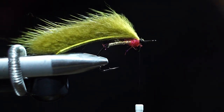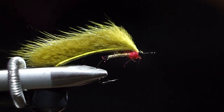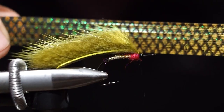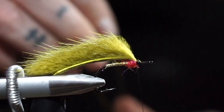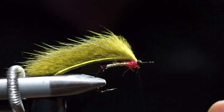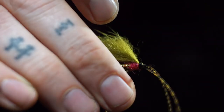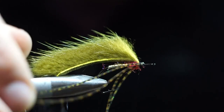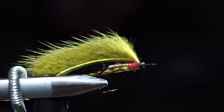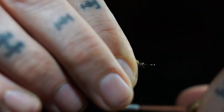Now we're going to add in our rubber legs. These are super cool olive speckled — love these legs. We're just going to do two. I hook them onto the thread, pull them over to my side, and wrap them over. Those are done. I like to pin them back out of my way because silicone legs and composite loops don't always get along.